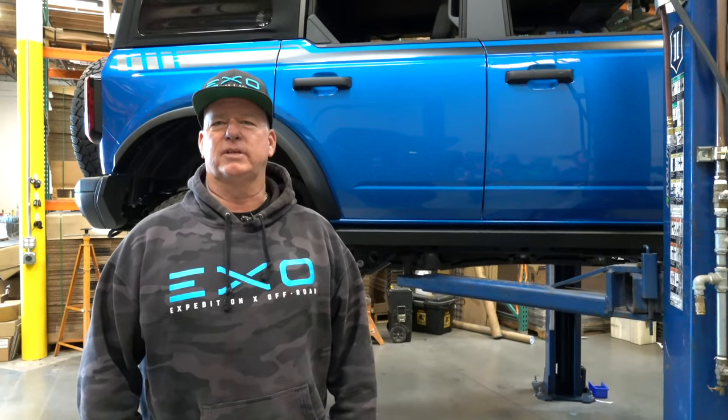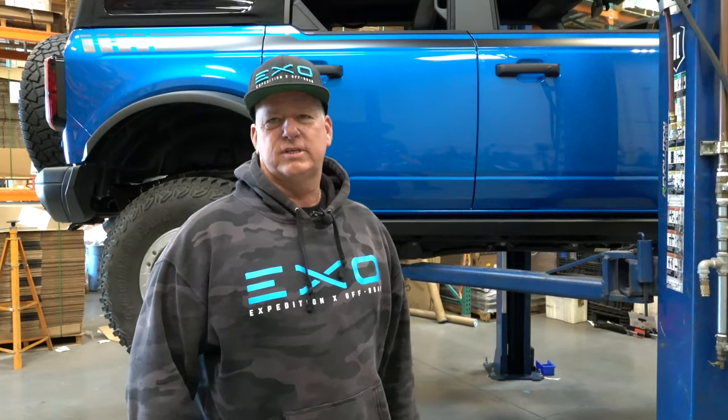Hey everybody, it's Gordon with XO here at Icon Vehicle Dynamics today to install a new 3-inch Icon lift on Matt's new Sasquatch Bronco, and we're going to show you step-by-step on how to do it.